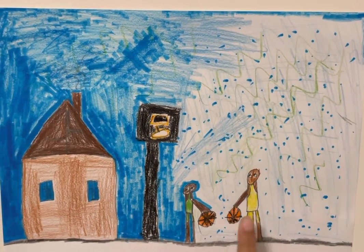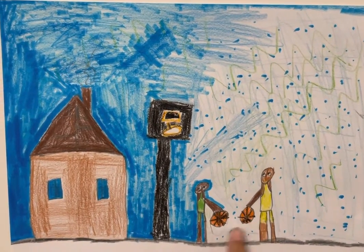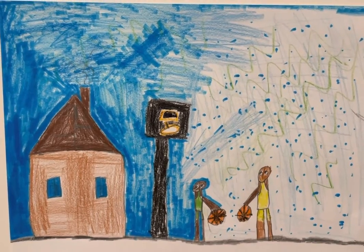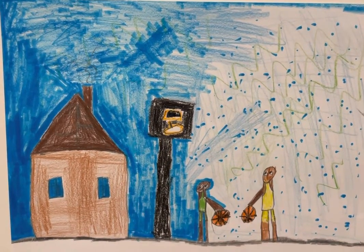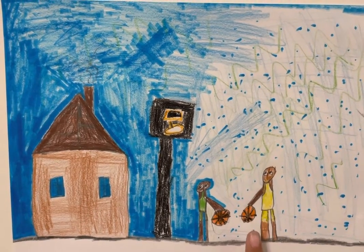So this is me and Enver playing basketball. Here's the basketball — two basketballs. Me and Enver are practicing, trying to shoot in the hoop. So me and Enver are dribbling, as you see.